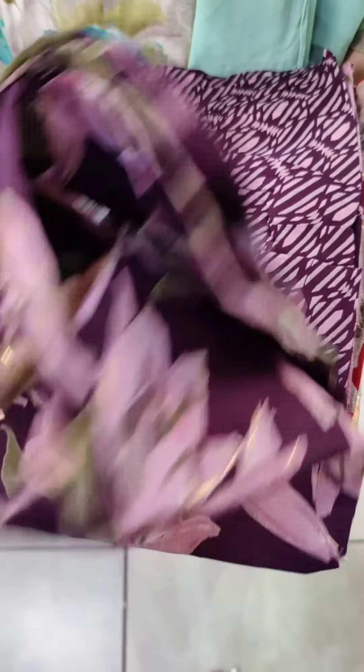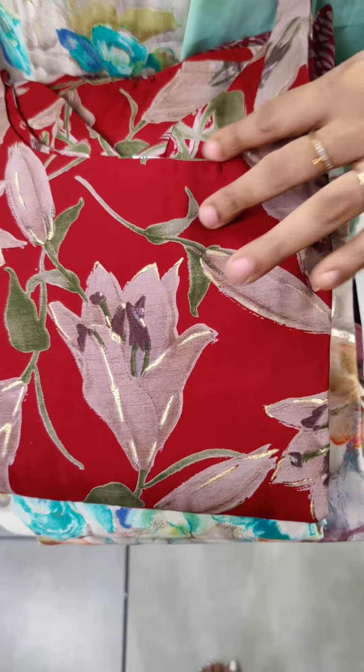The purple shade has a printed bottom. This is a print design. The last pattern is a maroon shade with a printed design.